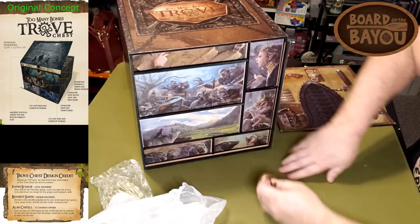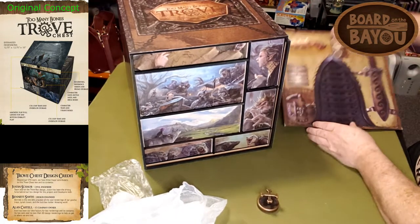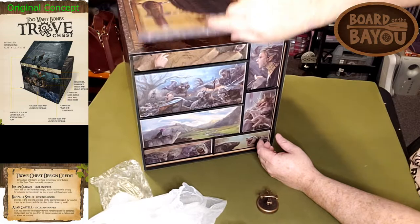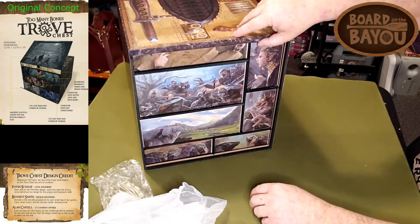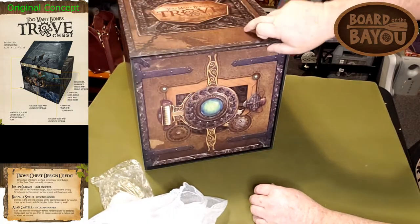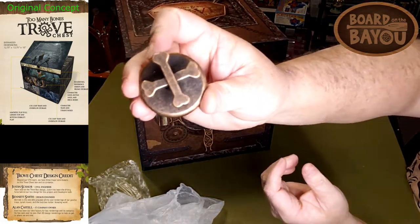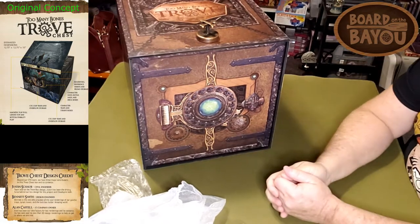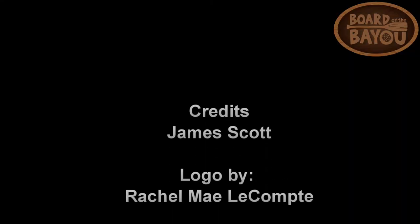So that's it — after everything's in there you can see how it all sits. Then you put the cover back on the front. You could also lay it on its back so you have the front artwork facing out and still be able to access it — if you want to show the art. But otherwise you store the cover there. That's James Scott with Bored in the Bayou — that's been the unboxing of the Too Many Bones Trove Chest. Thank you.